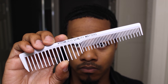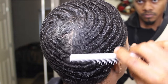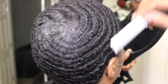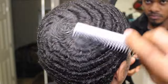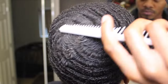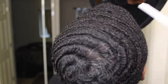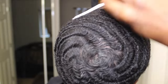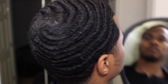Now I'm going to take my Team Lado comb and comb it out. I've also got my tool structure comb that I got from Sally's. The reason why I'm using this comb is because it has closer teeth and you can really pull your hair with this comb.